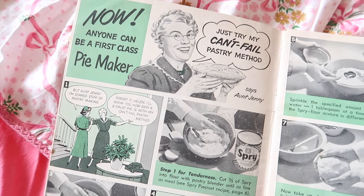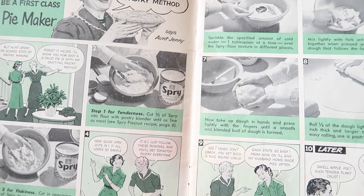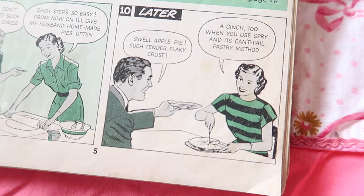The pie crust recipe I'm going to be using is the one I use every time I bake an apple pie for Thanksgiving. It's my dad's favorite and it is so delicious, so you guys are going to love it.